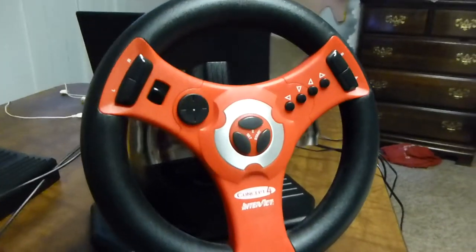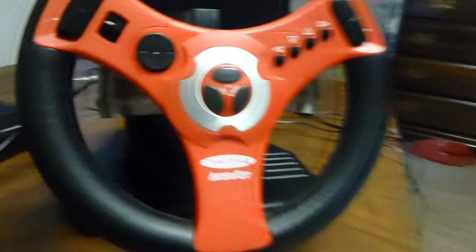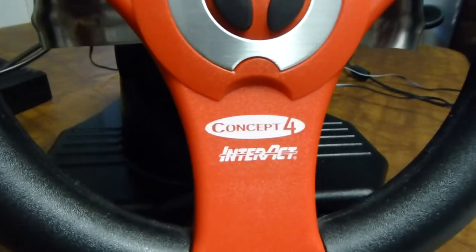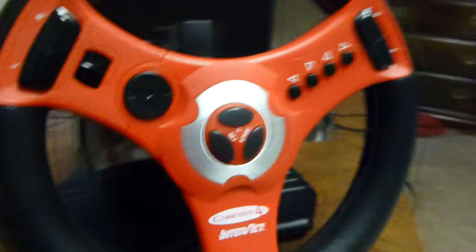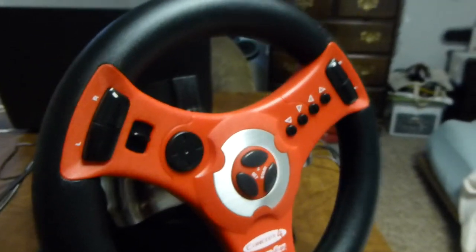Hey everyone, I just wanted to show off this steering wheel I have for the N64. It is a Concept 4 wheel by Interact, and it's pretty neat — way better than the Game Boy Advance steering wheel I have, which is totally useless.